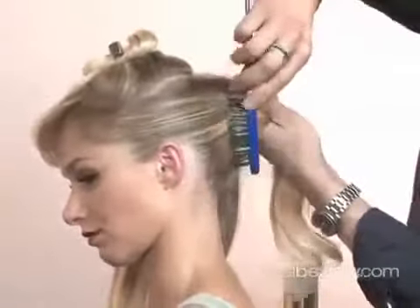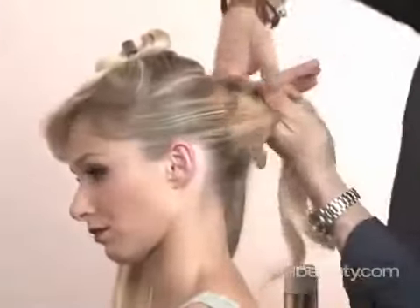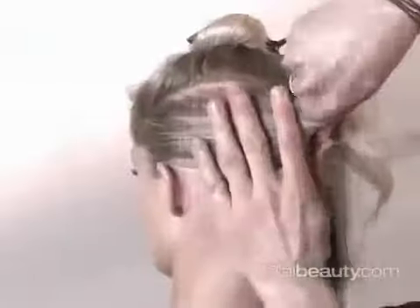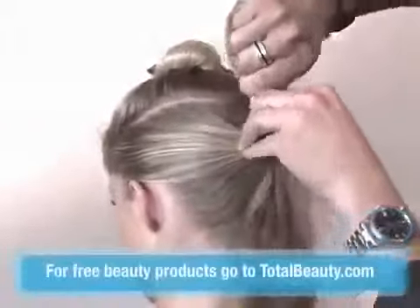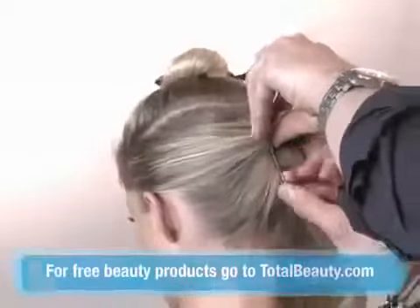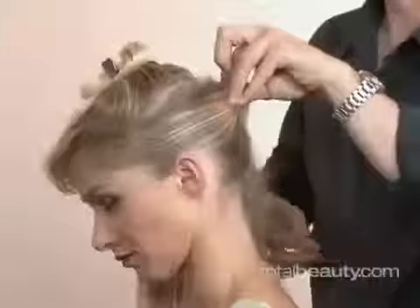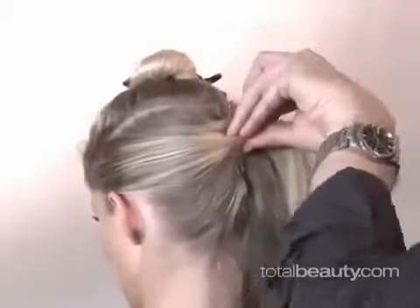Comb those loose edges over, and then just take and twist that all down. Taking the longest bobby pins you can have, and just start placing them in. It doesn't matter if they show at this point — it's just about locking the hair down.